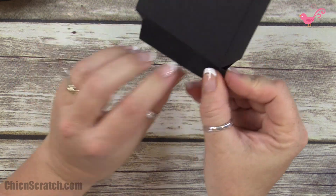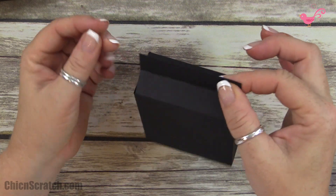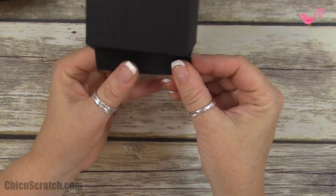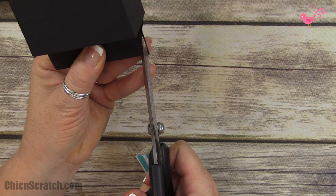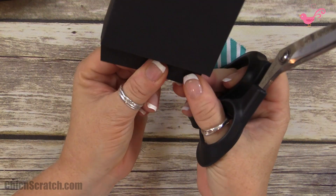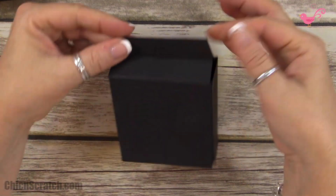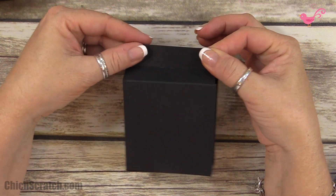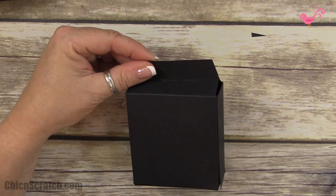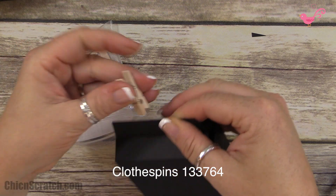I found when I created this box that the top pieces didn't line up perfectly, so we're just going to give them a little trim to make them match — turn it over, trim to the right, and now they match perfectly. Now we're going to take a clothespin to close it, but first we need to decorate it.